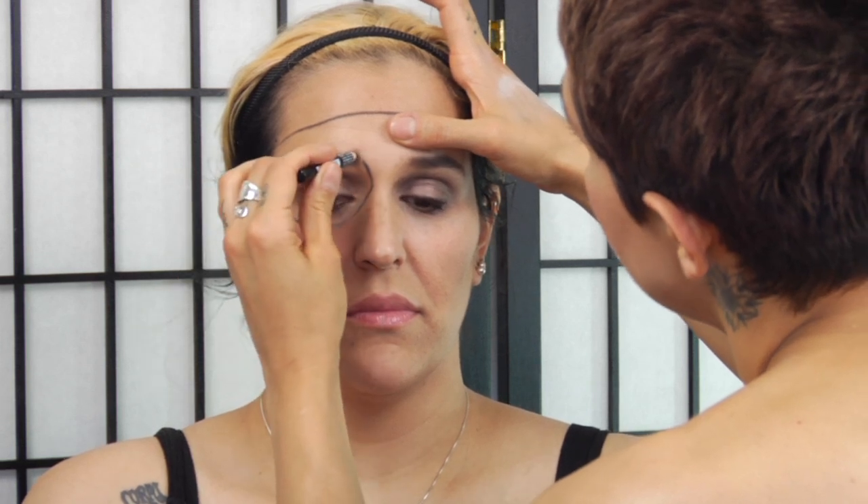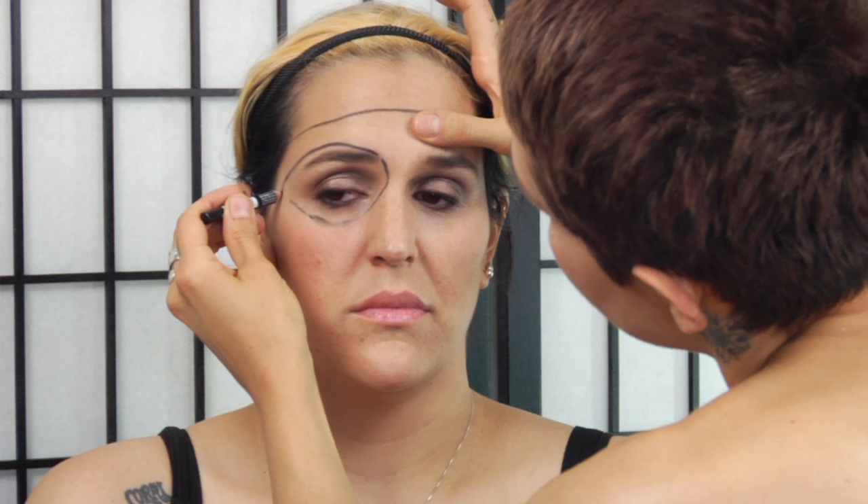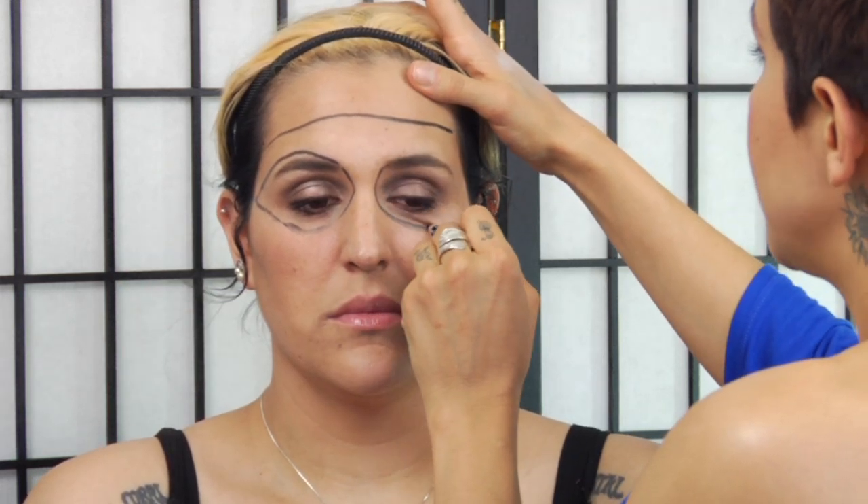Start cutting out her eyes and covering her eyebrows — his or hers — and take it all the way to the temple. Then same on the other side.